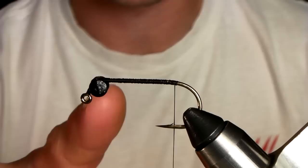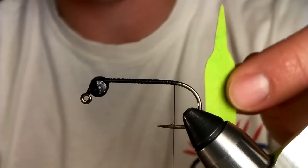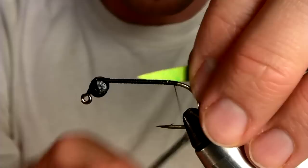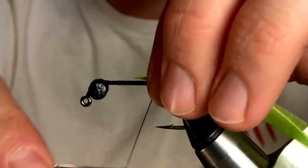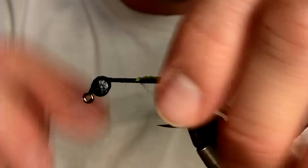I've got a Gamakatsu jig hook here, with some pretty large dumbbell eyes already set. We're going to take this fish reaper tail and tie it in at this point right here. We want to leave a little bit of the point out so it can pivot. So we're going to tie it in right about here — center it. That's as easy as it gets. This is already done.